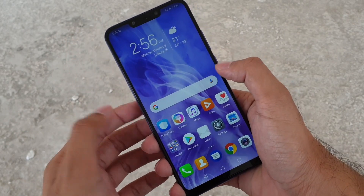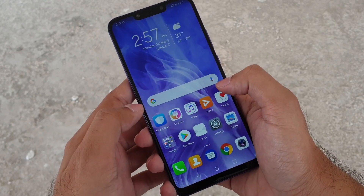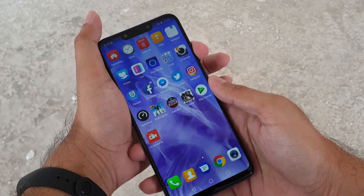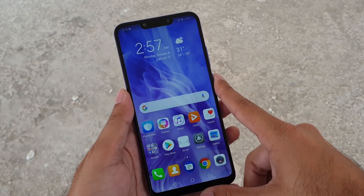A screenshot is taken. I'll show you another one — let's say I'm on a different screen and I want to take a screenshot. I'll just press both of those buttons and there we go, that's a screenshot.